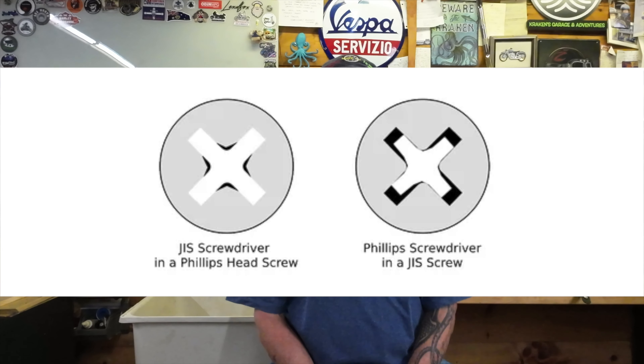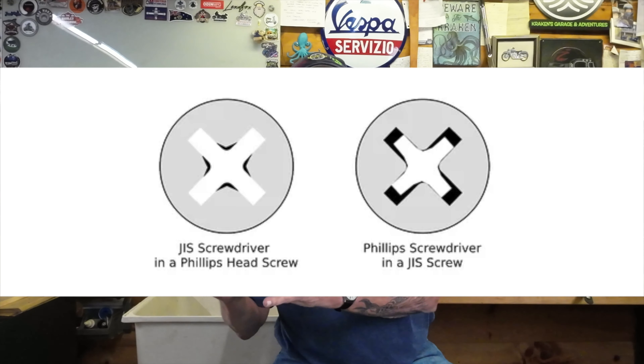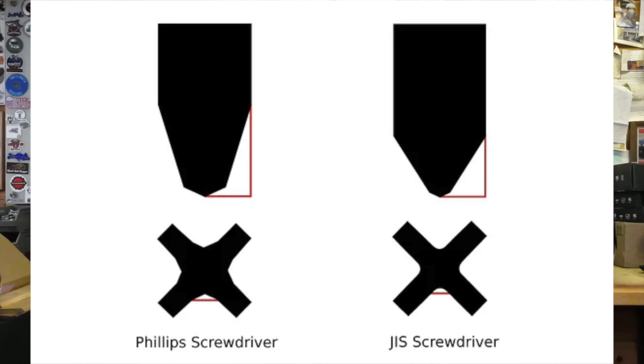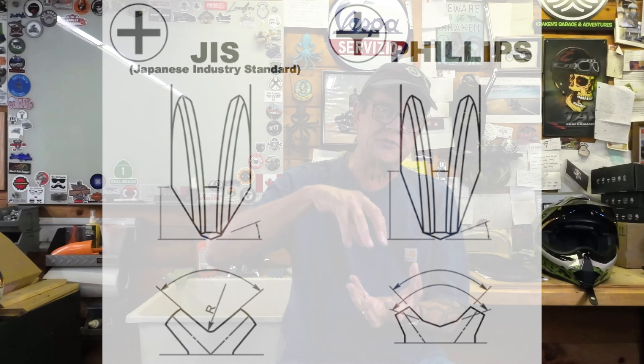I'll post some pictures up here, but you can see the differences in how the screwdriver seats inside a Phillips screw head versus a JIS Japanese Industrial Standard screw. They have a much different depth that the tip of the screwdriver goes in. Of course, they come in a number of different sizes to suit your project, from very tiny ones to much larger screws as well.